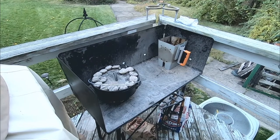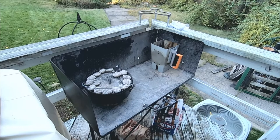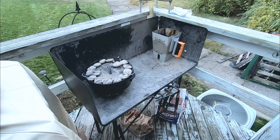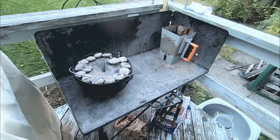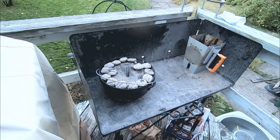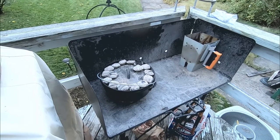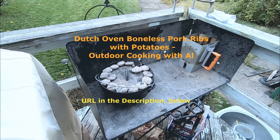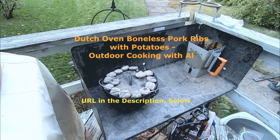I thought I'd show you my home Dutch oven cast iron cooking outdoor kitchen such as it is. I have a little folding Lodge steel charcoal table. This is a 10 inch Lodge Dutch oven that we're cooking in tonight. I'm cooking a recipe from the Outdoor Cooking with Al YouTube channel — I'll share a link. It's boneless pork ribs tonight — country style boneless pork ribs with onions and sweet potatoes.